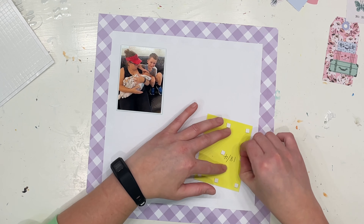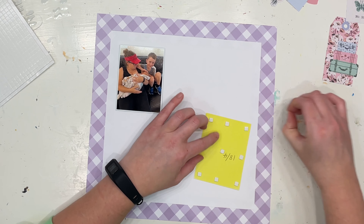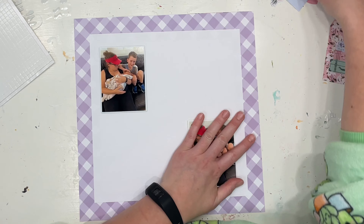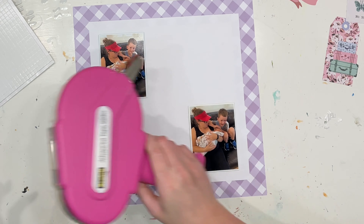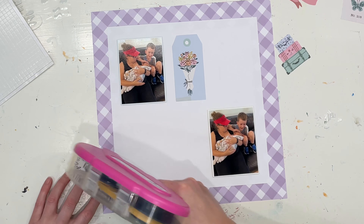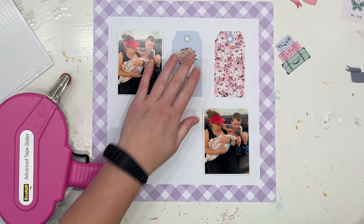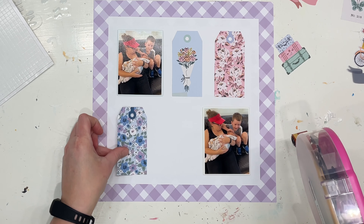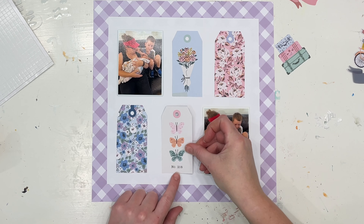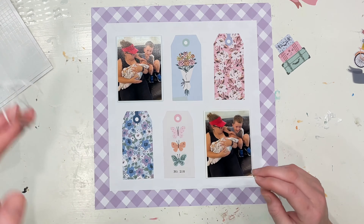I'm just popping the photos diagonally on each corner of the page, and I'm going to make a little grid style layout using those tags that were on the cut-apart sheet. If you watched last week's video you'll know I said stay tuned because I had a plan for these — and this is the plan. It's using the four gift tags I hadn't cut when I was using the other pattern paper last week to make this sort of grid style layout.